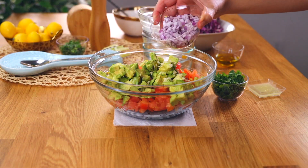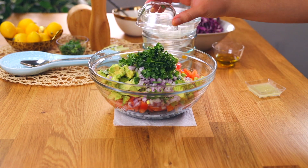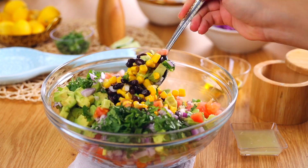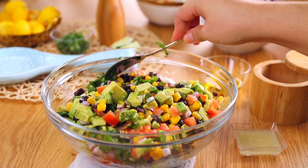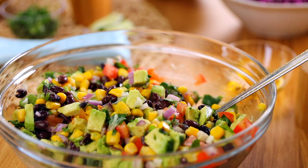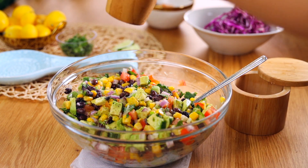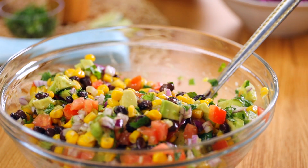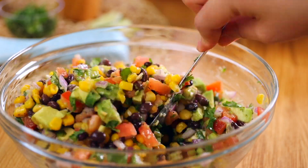Add half a cup of diced red onions, small dice. Next, add three tablespoons of chopped fresh cilantro — this is optional, but it's so flavorful. If you don't like cilantro, go ahead and use parsley. Stir to combine with a spoon, fork, or spatula to get all those beautiful fresh flavors combined before seasoning. Then pour in three tablespoons of fresh lime juice, extra virgin olive oil, and salt and black pepper to taste. Stir again, and that is your beautiful fresh salsa — great for gatherings, potlucks, meal prep, or as a side dish.